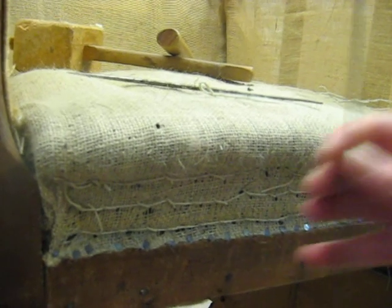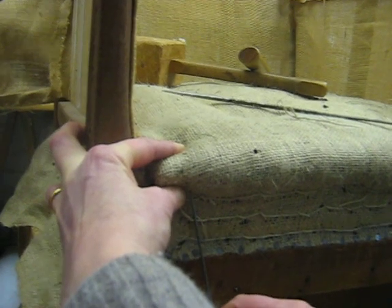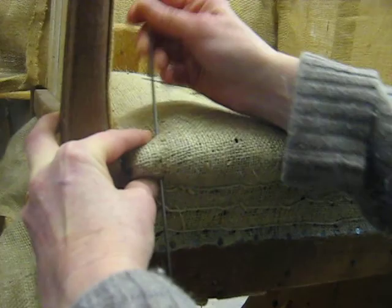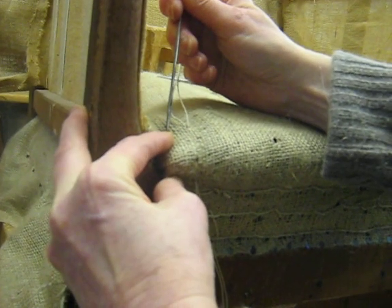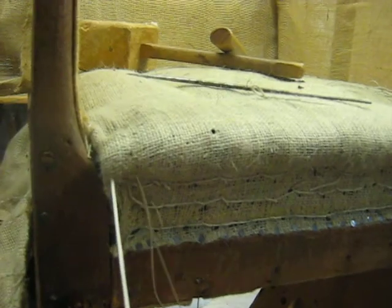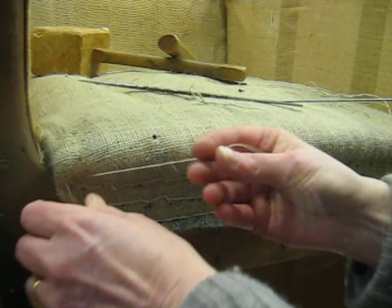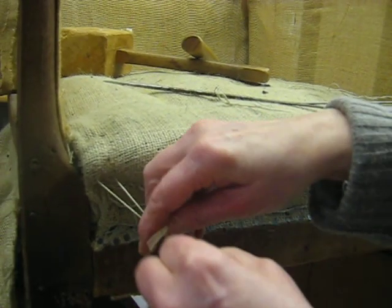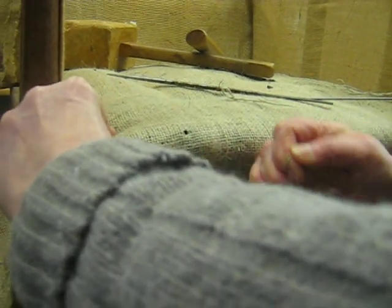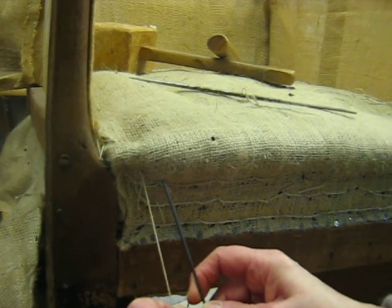To do the top stitching, it's very similar to the blind stitching. You need to pinch it together, and then you're going to go up just above the last line of the blind stitching. Bring the needle all the way out this time, and do a stitch going back that's around about three quarters of an inch. You pull it through and do a slip knot, and pull it tightly to the right again. Apart from the fact that the stitch is at the top, it's very similar to the blind stitching.